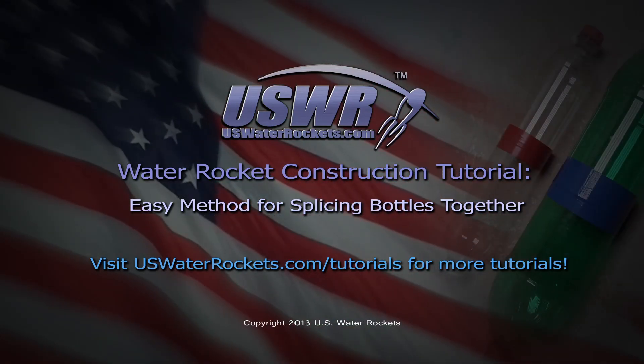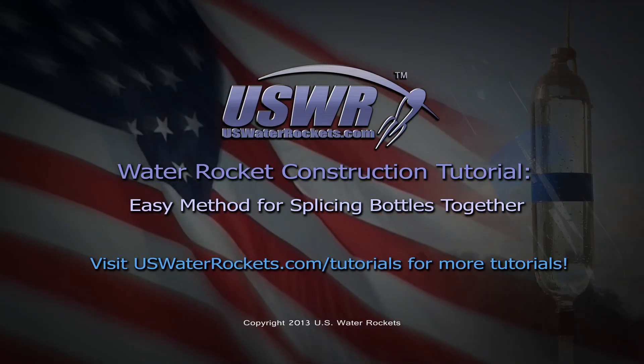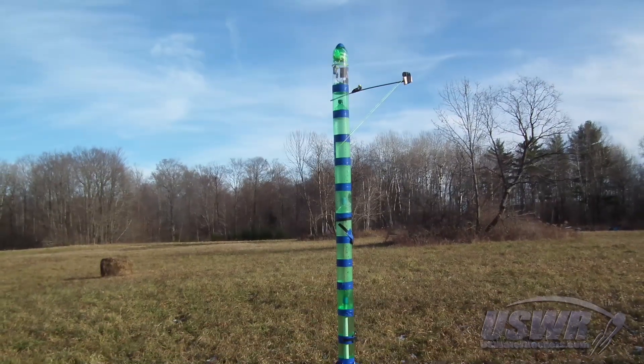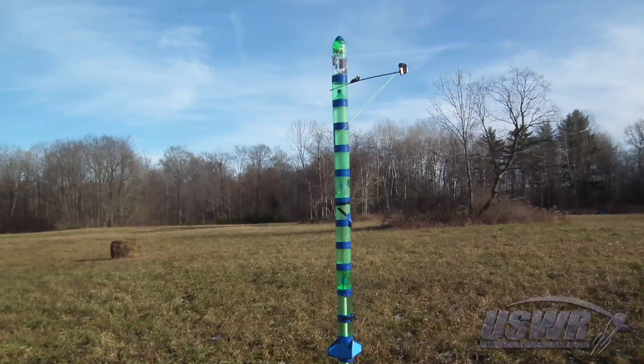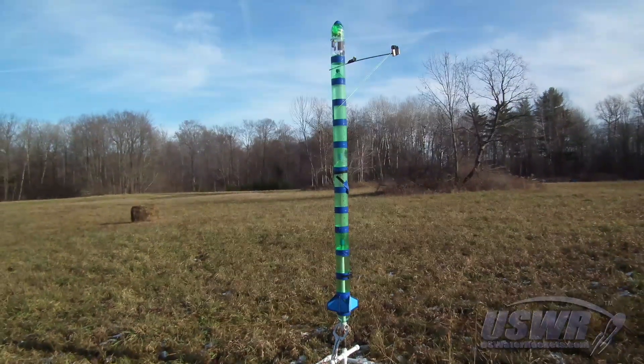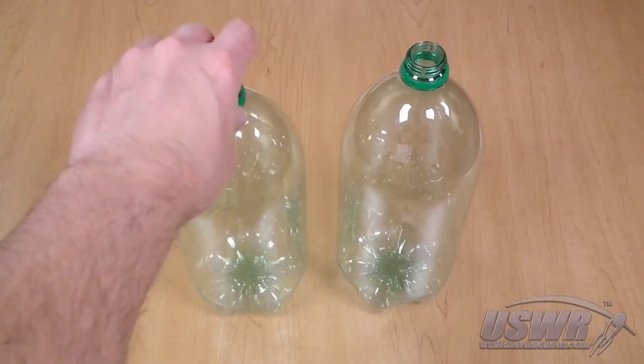USWaterRockets.com Water Rocket Construction Tutorial — the easy method for splicing bottles together. To make large water rockets, you need to join multiple bottles together. We've looked at the complicated techniques currently available, refined them, eliminated unnecessary steps, and come up with the slip joint splice.